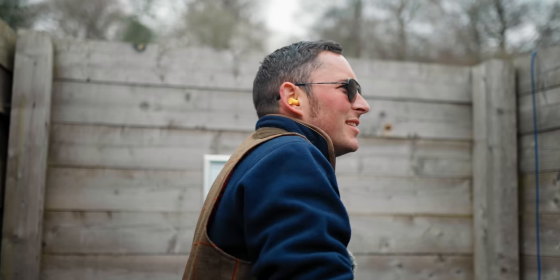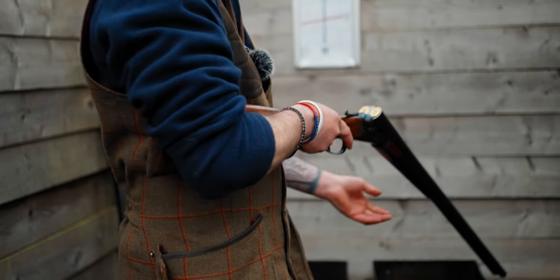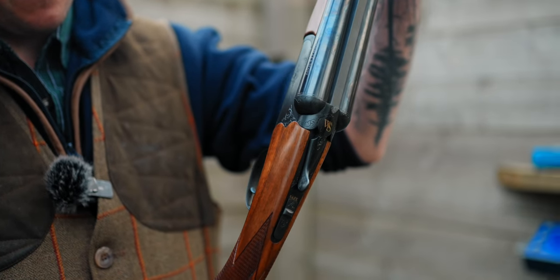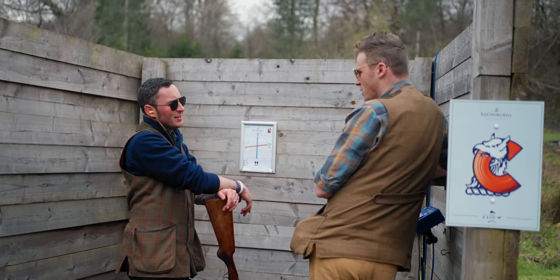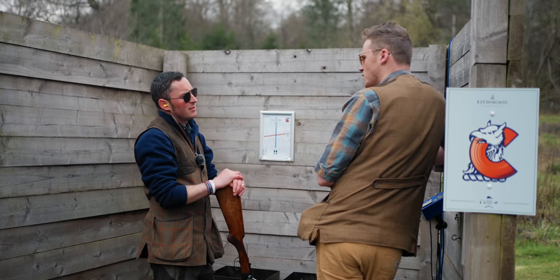May I have a go with it? Two easy targets — if I hit both of them, it'll be two more than I normally hit with a side-by-side. Although I do like the black action on this and the little gold inlay, I think it's quite cute. So it turns out this Webley & Scott is zeroed in, and the one I used previously wasn't. There's definitely more recoil than an over-and-under. But I think you have to learn to live with that if you want a lighter, more gentlemanly, beautiful gun.